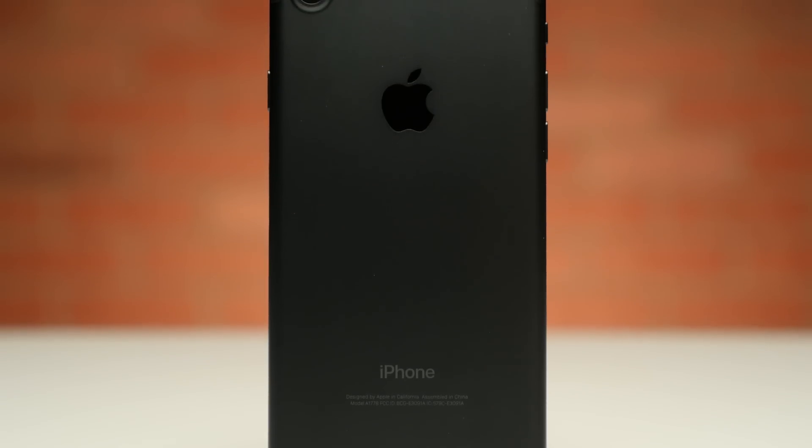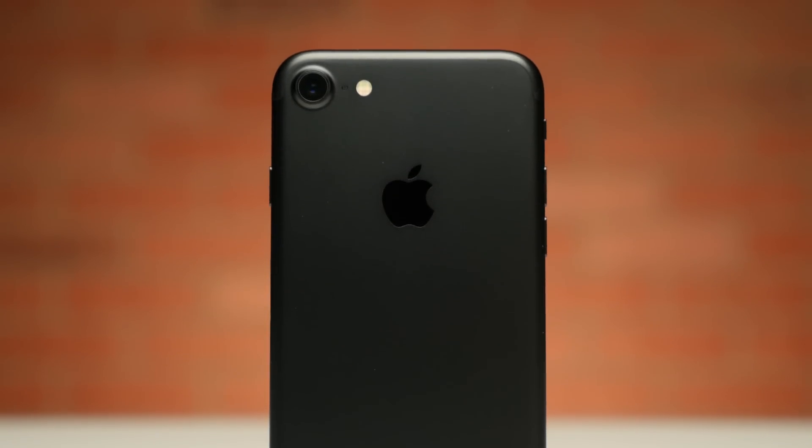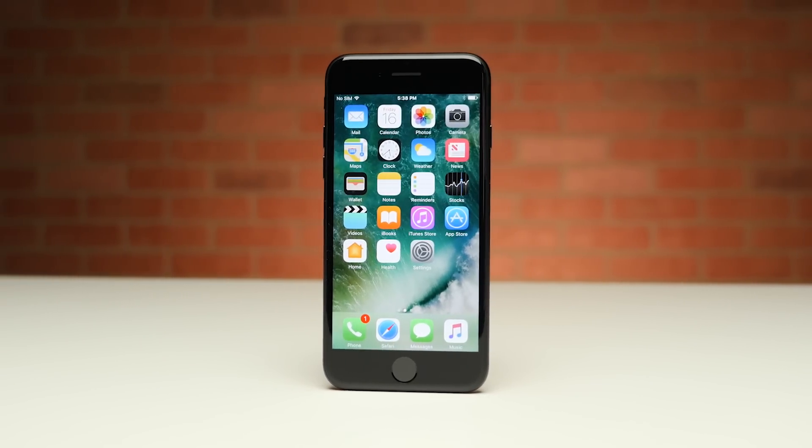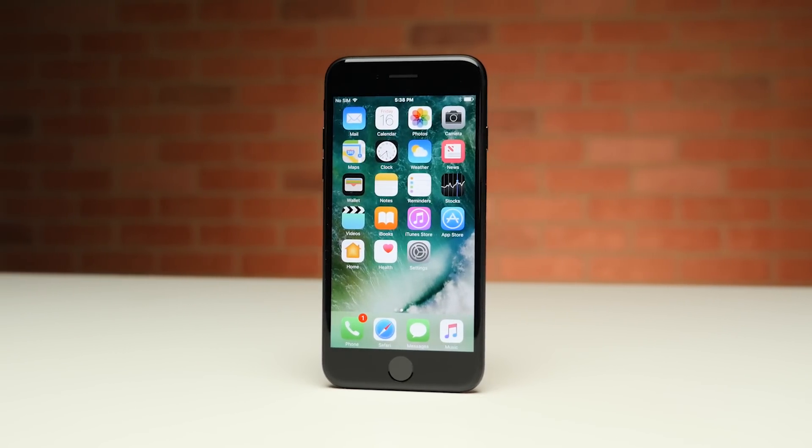Now, right up front, I do want to let you know that this method isn't free — it does cost some money. But the money you can potentially save on roaming charges and the resale value it adds back to your phone could make it well worth the cost.